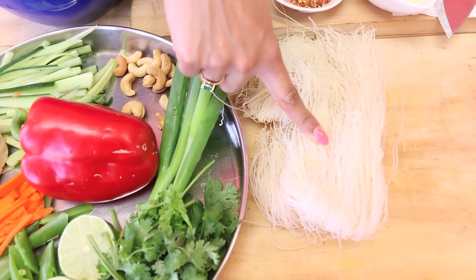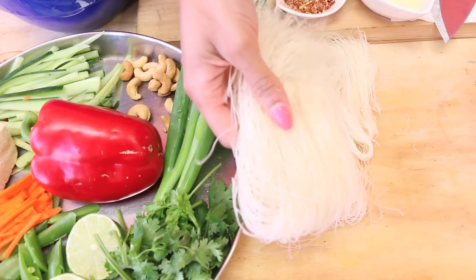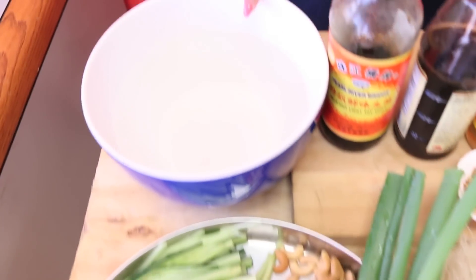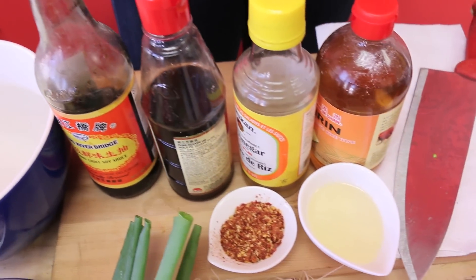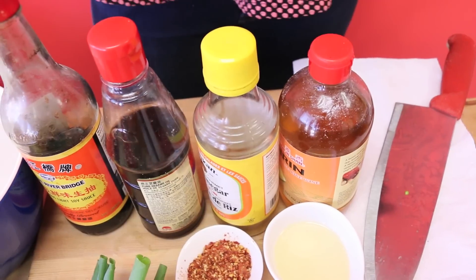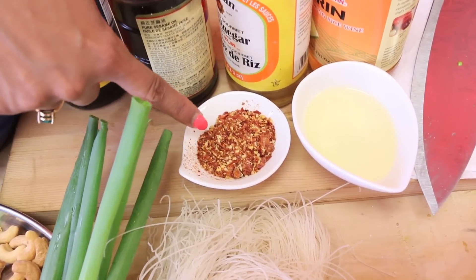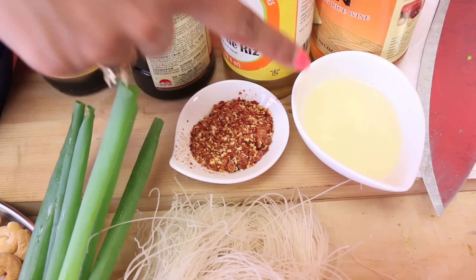These rice noodles are a lifesaver — you can buy them at the grocery store and they're really easy to prepare. They just go into a little bit of hot water. For the dressing I have soy sauce, sesame oil, rice wine vinegar, and mirin — a sweet Japanese cooking wine that adds great sweetness to our dressing. If you like to kick things up, I've also got some pulverized dry chili, and canola oil to fry the tofu.